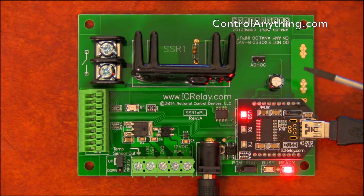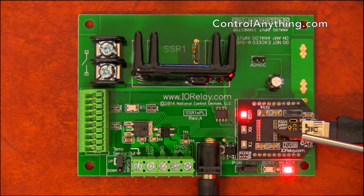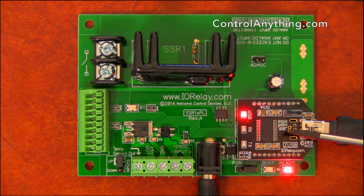If you happen to have the Wi-Fi module installed, you can use the ad hoc jumper to put the Wi-Fi module in ad hoc mode. We do have other communication modules available as well, including Ethernet, RS-232, Bluetooth, Wi-Fi, Industrial Wireless, and a few others.